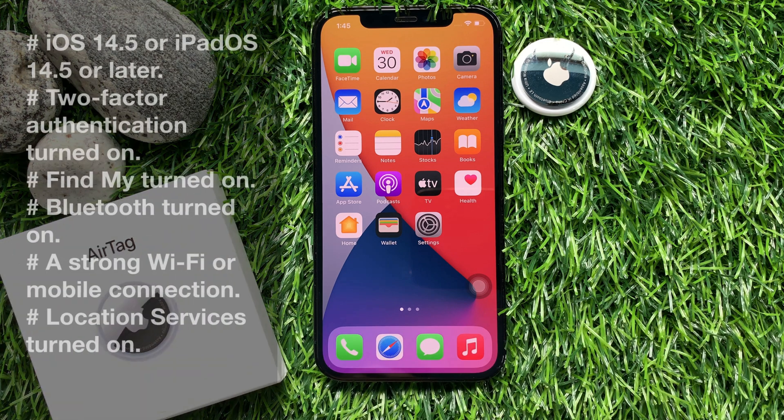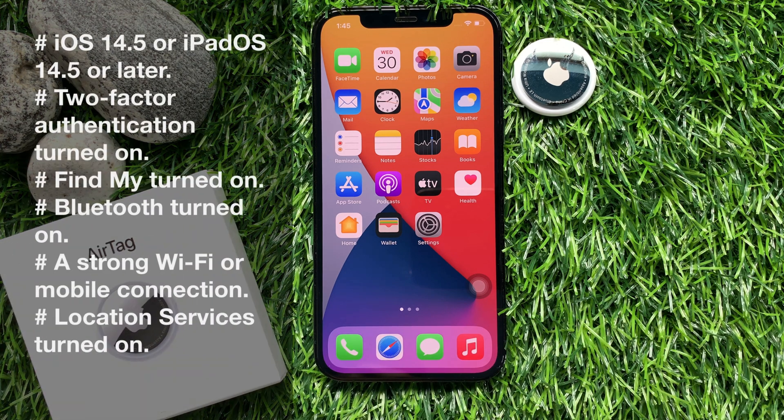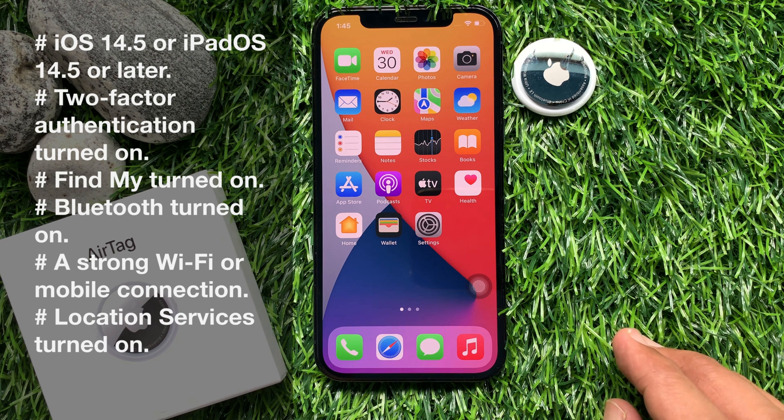Before setup, make sure you are using iPhone iOS 14.5 or later and have two-factor authentication turned on. Also make sure Find My is turned on, Bluetooth turned on, Wi-Fi or mobile data connected, and location services on.